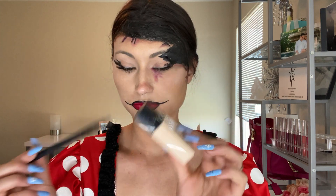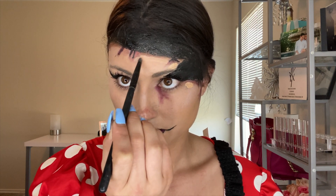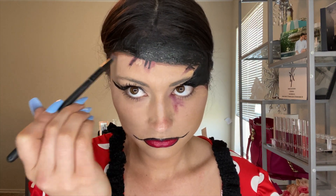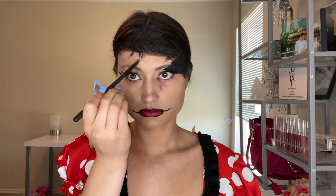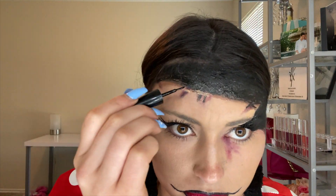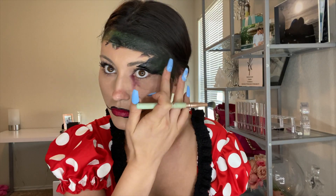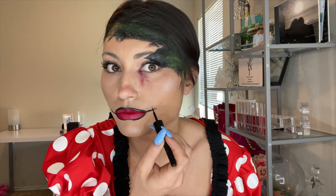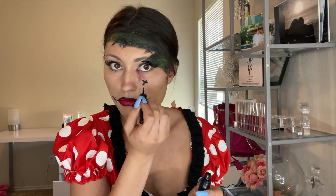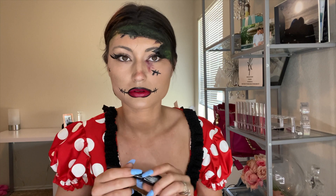Now I'm taking the lightest shade of foundation I have — a Chanel foundation — and going in over what I just did to add dimension and make the look really pop, especially where it gets globby on top so it looks like it's actually coming out. Then I'm going in with a green color to make it look like Frankenstein's Bride — that green skin or slime effect. Now I'm sewing up her smile with stitches all around wherever it feels right — it's super easy and fun to play with.